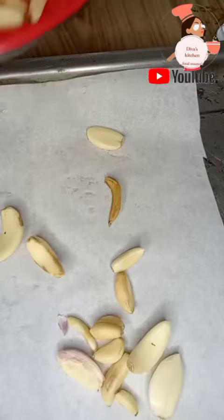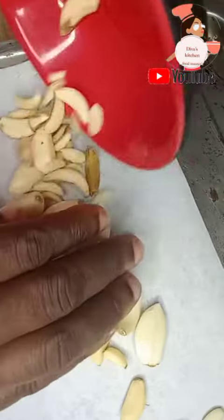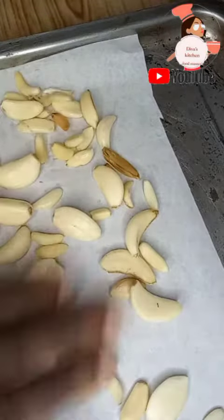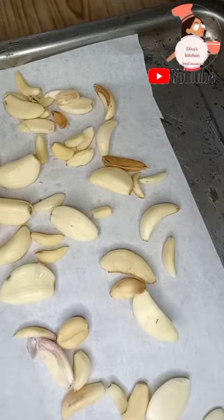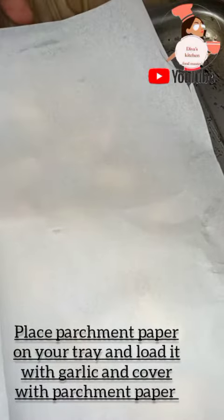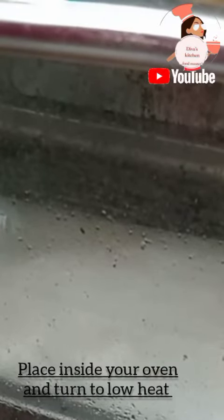Today I'll be teaching you how to make garlic and ginger powder using your electric oven. You can use your gas oven as well, not necessarily your dehydrator. If you don't have a dehydrator, your oven can serve that purpose. You can also use the sun, but today's tutorial is on making use of your oven for that purpose.